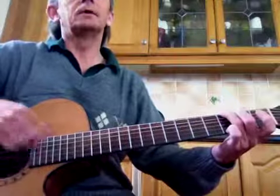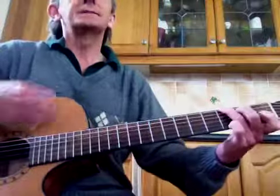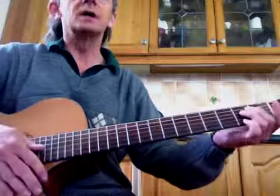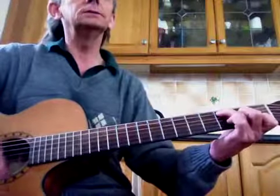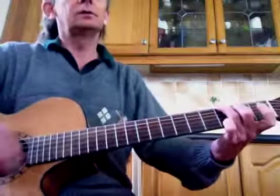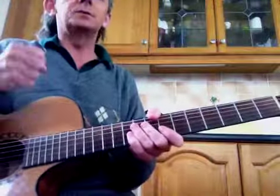Take a deep breath — 'Let It Be, let it be, let it be, oh let it be, speaking words of wisdom, let it be.' My impression of Paul McCartney there. That's going to take time — just get comfortable strumming, singing or having somebody else sing, and getting really strong and steady with that rhythm in the background.